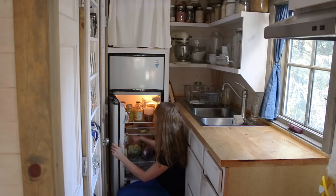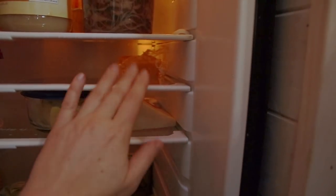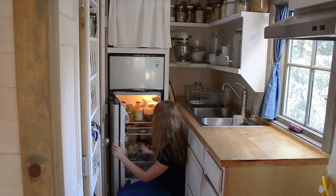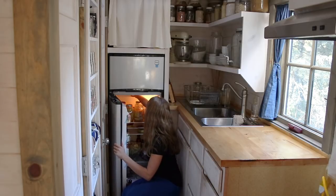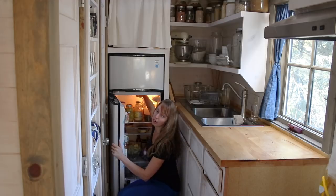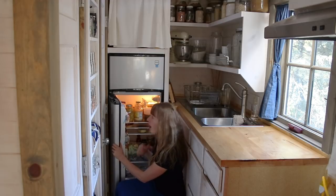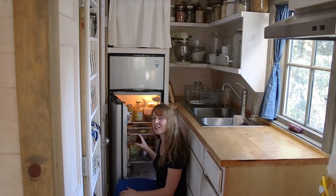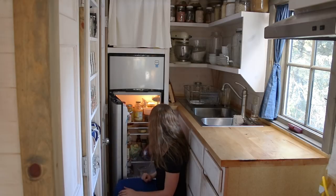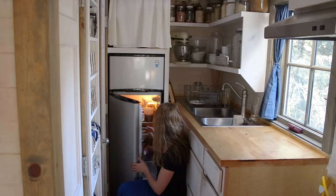It has adjustable shelves — it comes with four shelves, with many positions where you could adjust them to work for you. Overall, just a good storage space. Now, as I mentioned, because of the not being an auto defrost, even in here on the back wall I will get a few ice crystals, but I've only ever defrosted the fridge like once in over three years now. So this works really well for me.